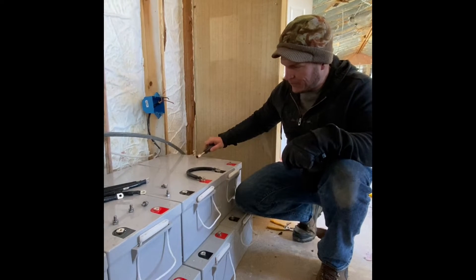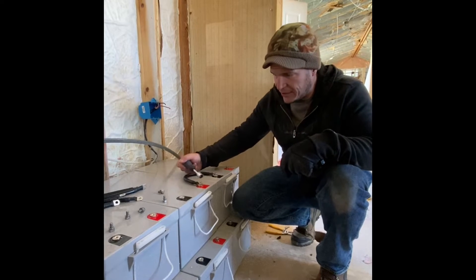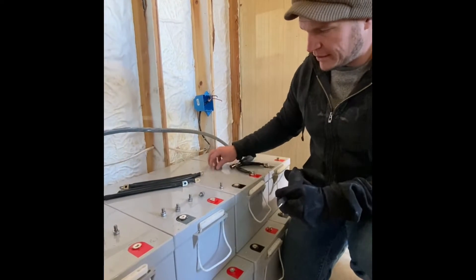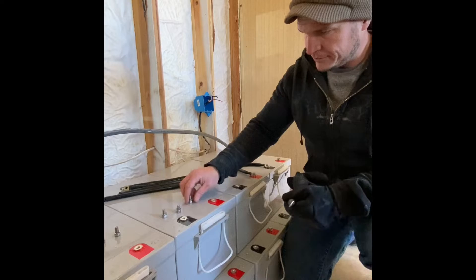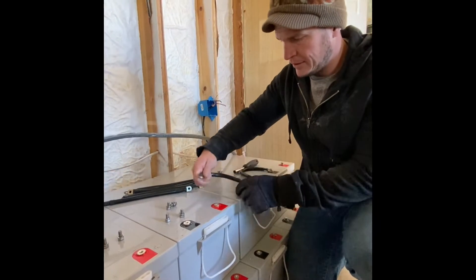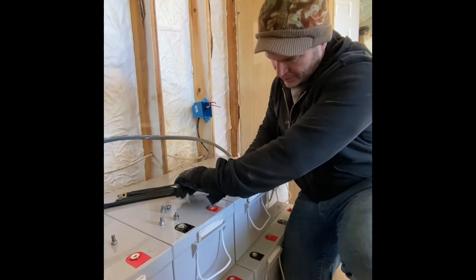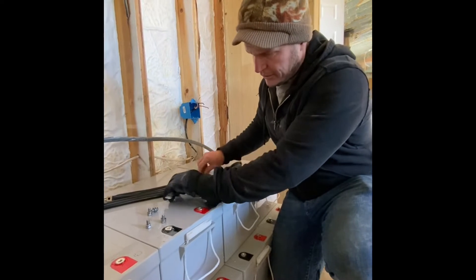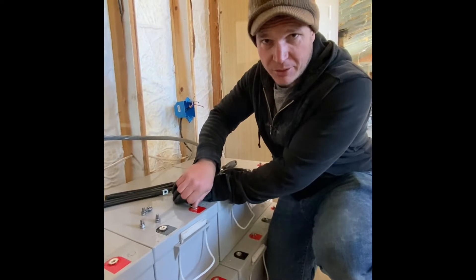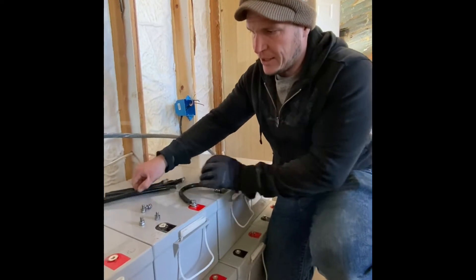Right here are our big old batteries — they're 12-volt. What we're going to do is hook a jumper from this negative to this positive. We're going to hook another jumper from this negative here to this positive here. If it sparks, there's something wrong. We're going to get another jumper.